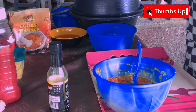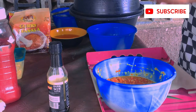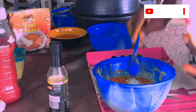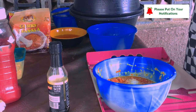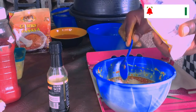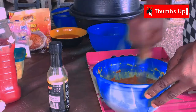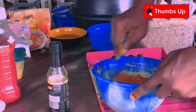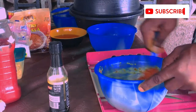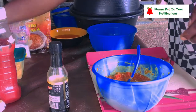I also add salt. I should be careful of my salt, so I added just two of that. Then I'm using Ungar.